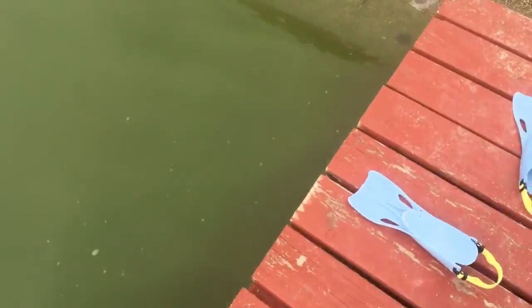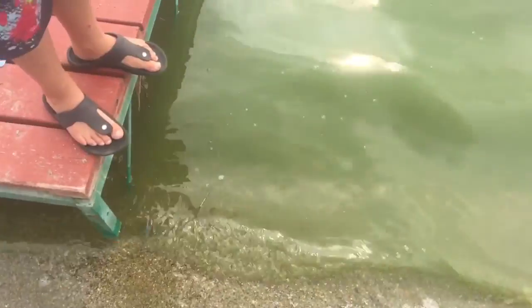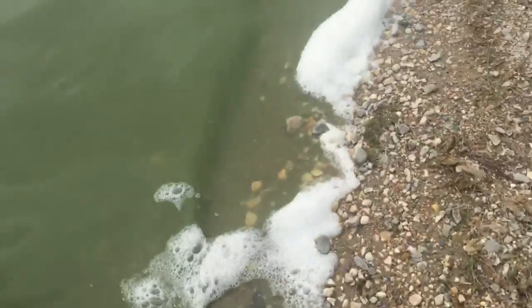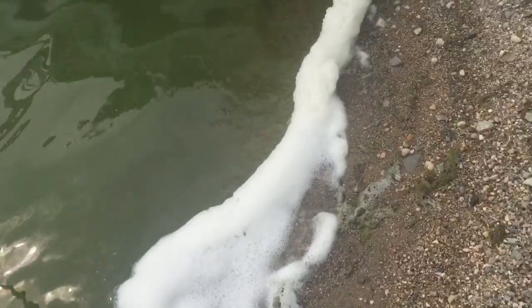I'll show you where you can see it — it's right here at shore. I was walking around coming to leave and I came over here. I saw something floating in the water — it was a baby minnow, floating right into here, and that was my fish. So I'm going to take a look at other docks and see what there is.